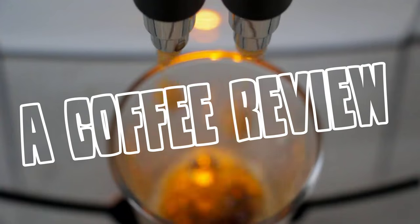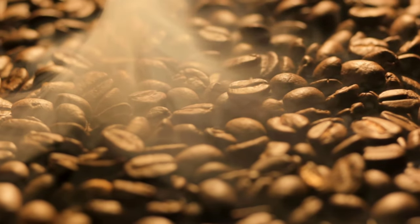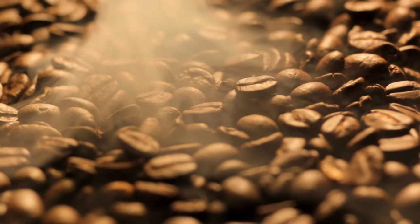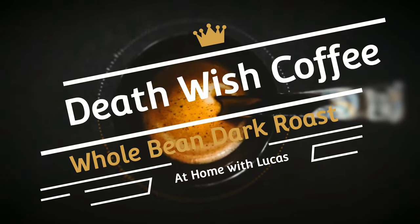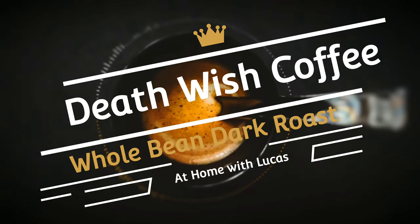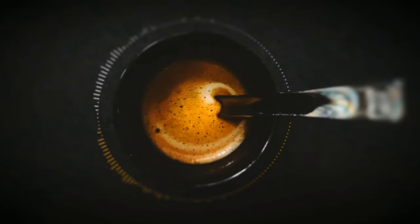Hello and welcome to At Home with Lucas. Today we're gonna be talking about the world's strongest coffee. Yes people, I finally got my hands on some Death Wish Coffee.